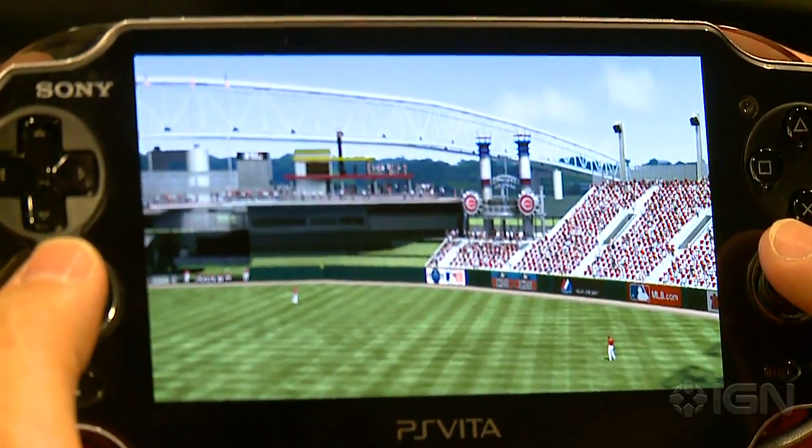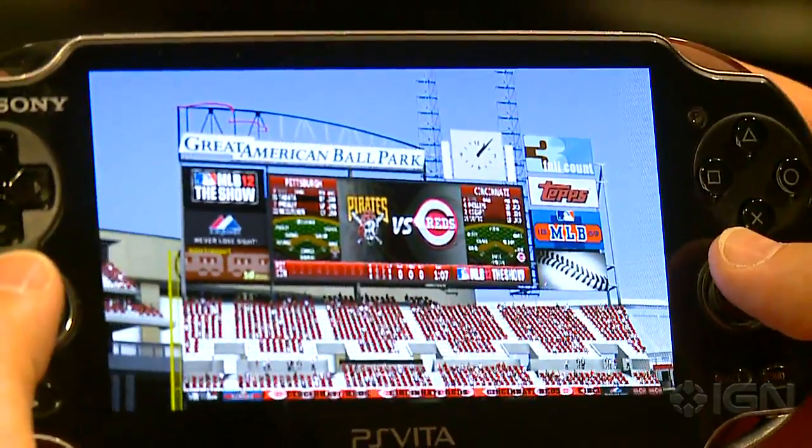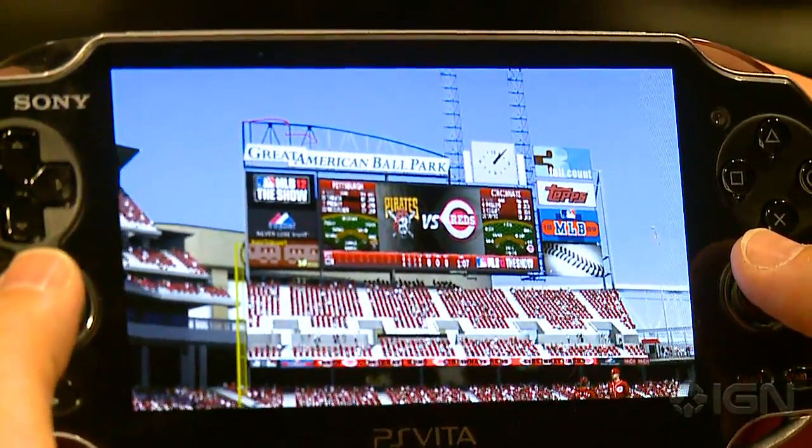We're here at IGN showing MLB 12 The Show for the PlayStation Vita and we're loading into — I think this is Cincinnati versus the Pirates.